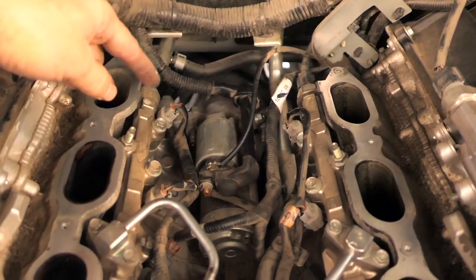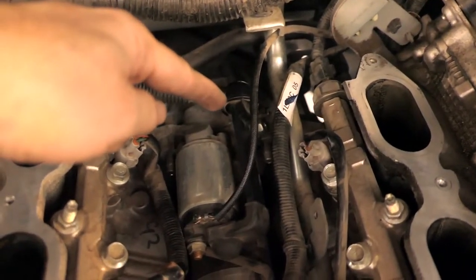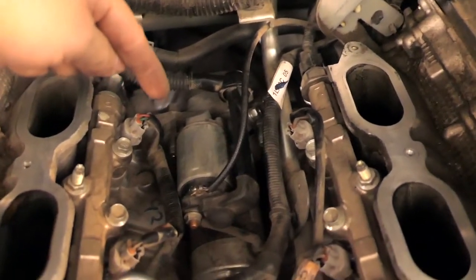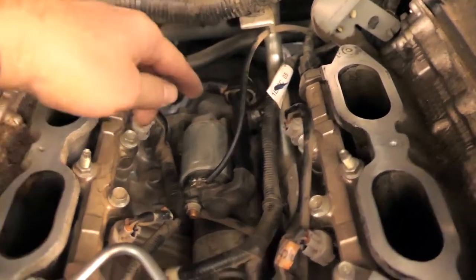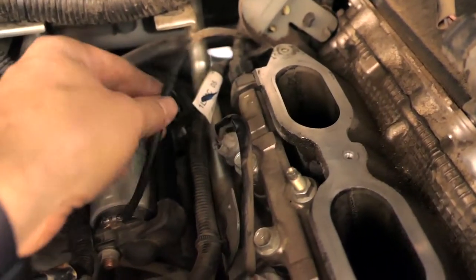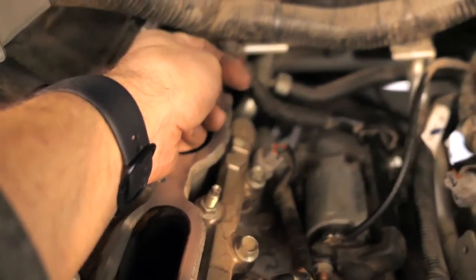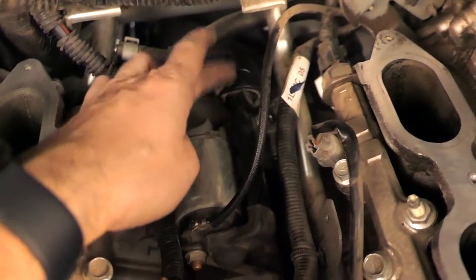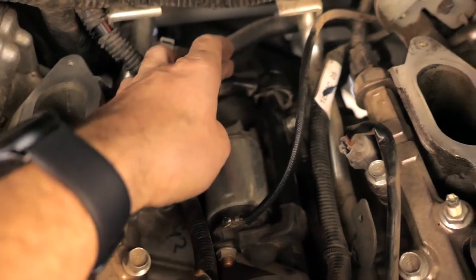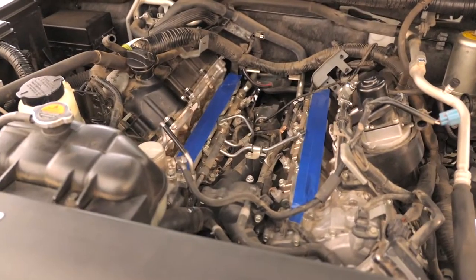What we're after is the starter, which is really deep down in there and kind of hard to reach. It looks like there are two bolts holding the starter, and then there's a plug behind that bracket that we have to unplug, plus a thick power wire that goes to the starter — there should be a bolt there to unscrew.